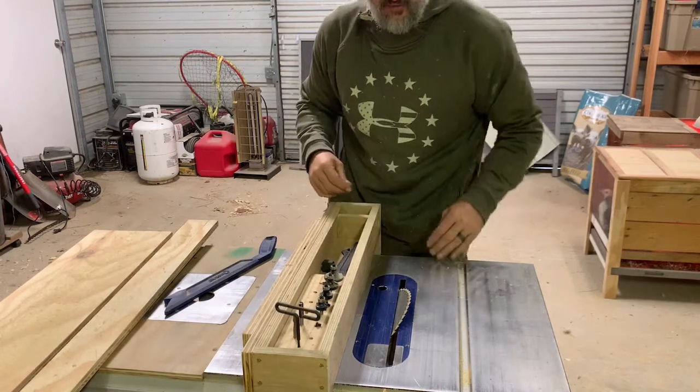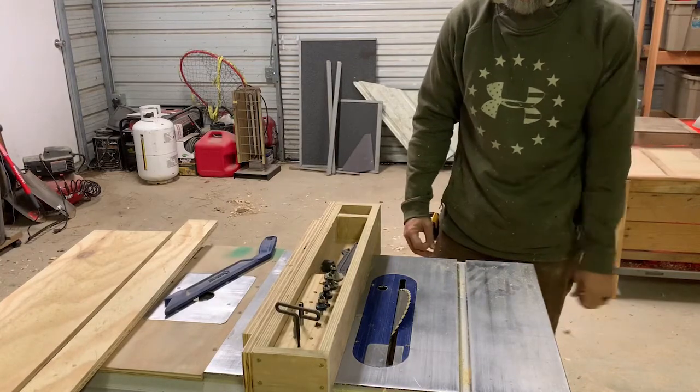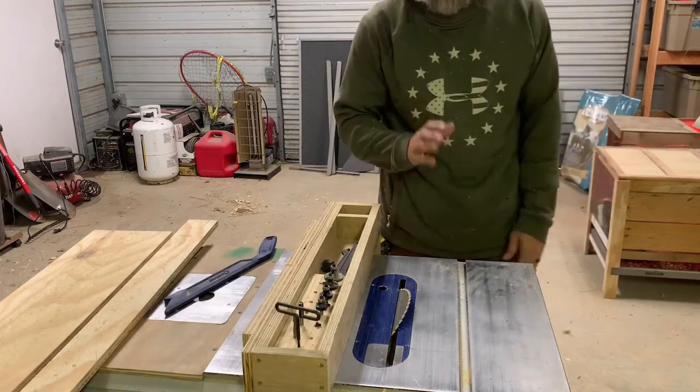It'll make more sense when I show you in a little bit, but it's a great way to hang things on the wall that you may be struggling with, or maybe you want to take it off at a later time and put it back on for whatever reason.